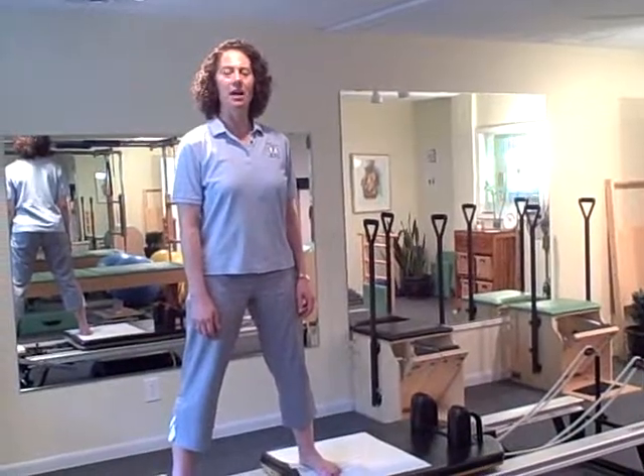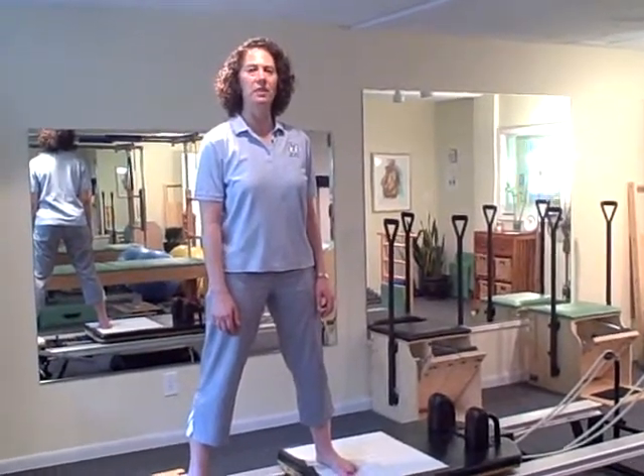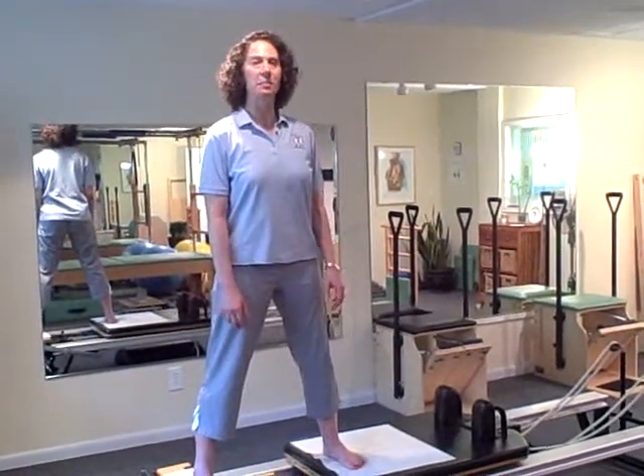Hi, I'm Nancy Levin. I'm the STOTS Certified Director of Pilates here at AYC Health & Fitness, and what I'm about to show you is side splits.